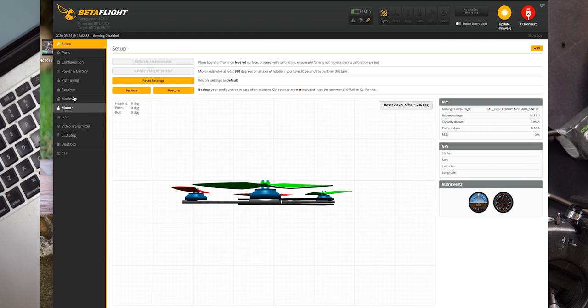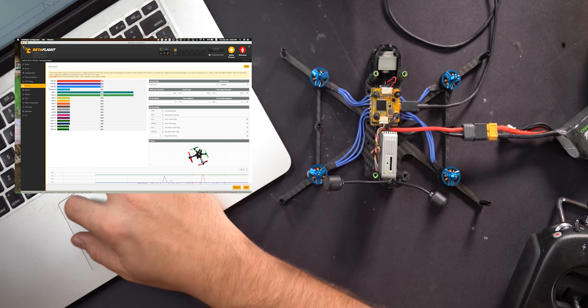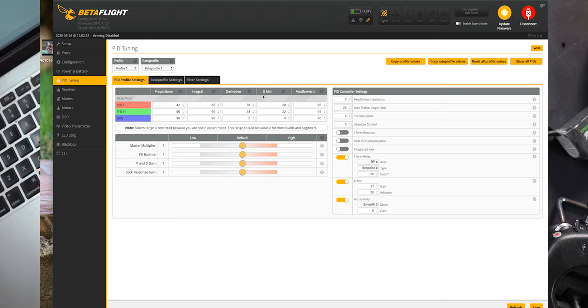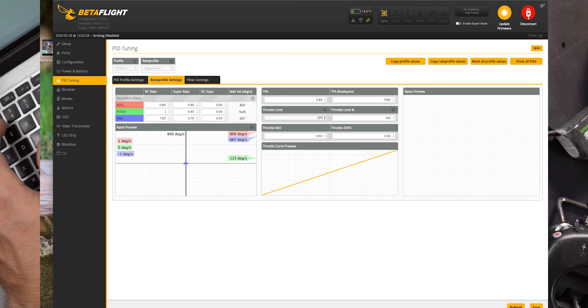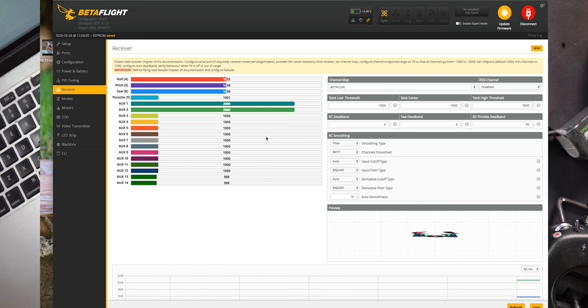Go back in, connect, and on the receiver tab you'll see that your controller now responds to input on the drone. Go into PID tuning — I'm going to leave the PIDs alone for now. All the commands will be on my website with a link in the description. I'm just going to put my rates in at 0.8 across all axes. Those are my freestyle rates but they'll work well for cine whooping too.